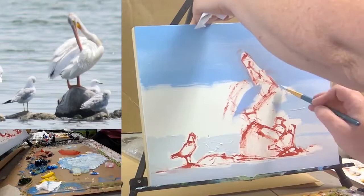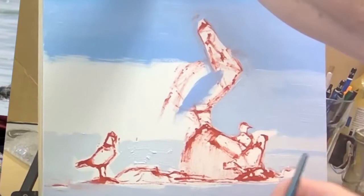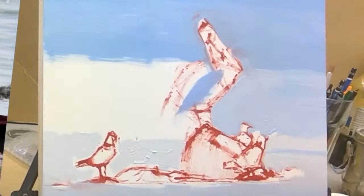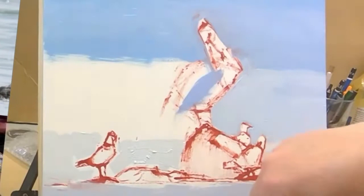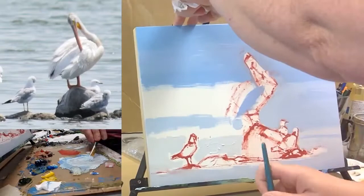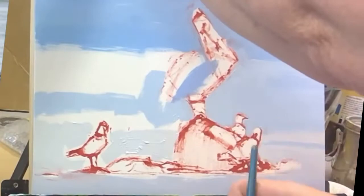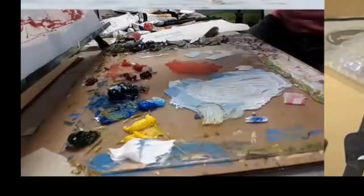There's some beautiful teals in here. I'm not being very subtle with the colors — I think they're beautiful and I'm going to plan them up. And I keep forgetting, but if you like the video, please give it a like, a comment, all that kind of stuff.